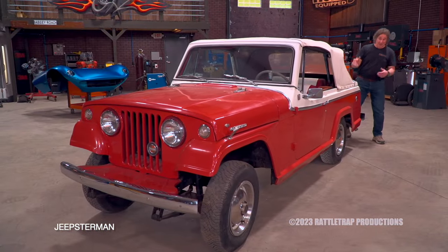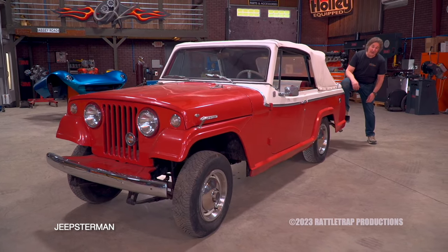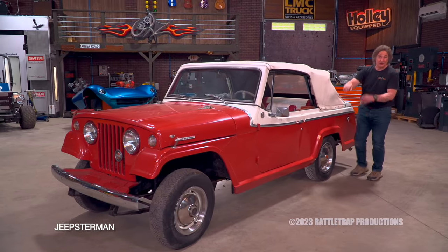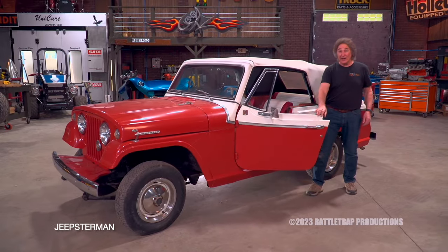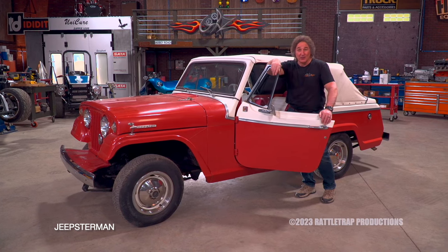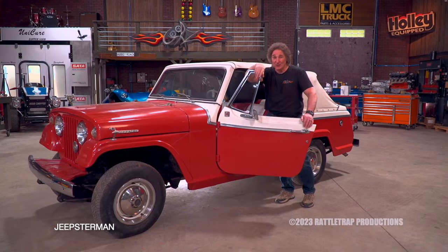However, if you decide to keep the project, your next decision is how do you plan on restoring it? You basically have two choices. Number one: keep it all original. Number two: do some modifications that don't detract from the originality but make it more drivable. If you're a collector, the first way is probably the way to go. If you want to enjoy and drive it, the second way is how you want to go. That's what we're going to do on this one.